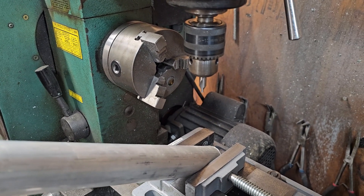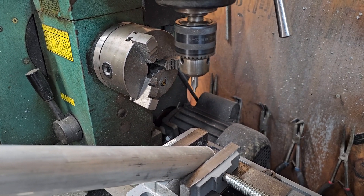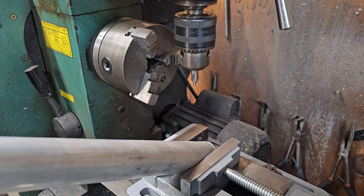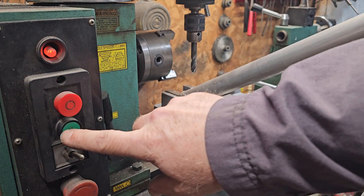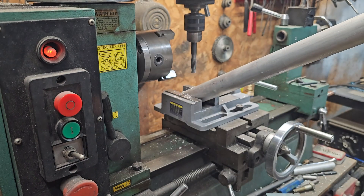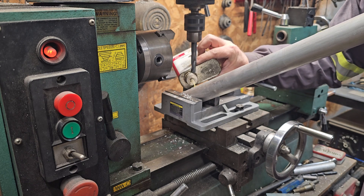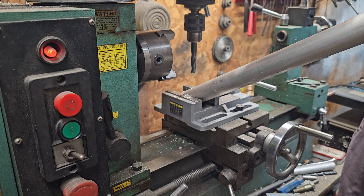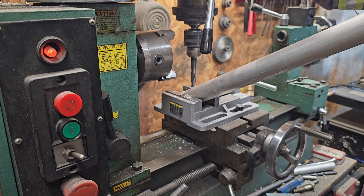I've got the new piece in there at the same angle. We'll start it with the center drill, take it out to a quarter inch, then work it on up to half. Got the hole up to a quarter inch diameter now, taking it up closer to half with a little stubby drill bit. Since you're going into the edge of it, go real slow so we don't grab and mess anything up.